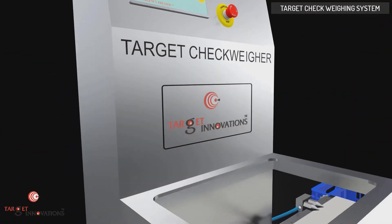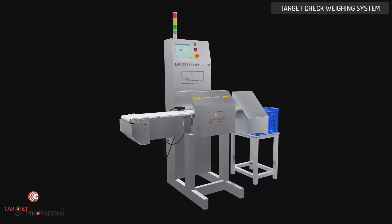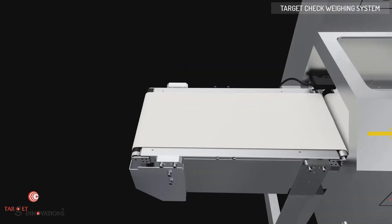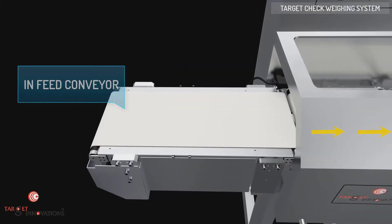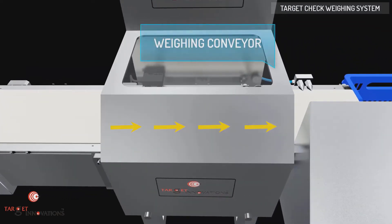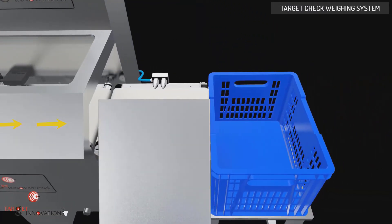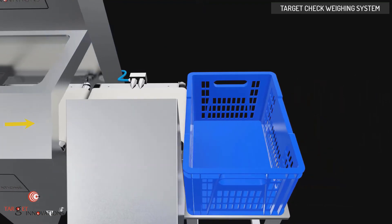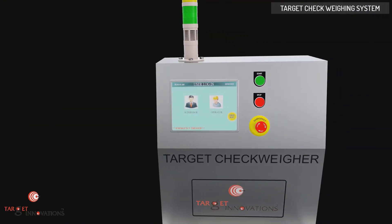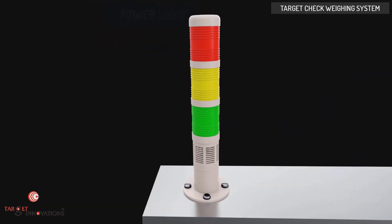A check-weigher is essential for any company that requires food, beverage, pharmaceutical products, etc., to be weighed at high speeds. Target check-weighers are designed to add efficiency to manufacturing, sorting, and food processing applications. Typically, there are three belts: in-feed conveyor, weighing conveyor, and out-feed conveyor with rejector. The system incorporates advanced electronic design, including a graphic overlay display, optional hand-held remote keypad, and serial multi-scale communications.